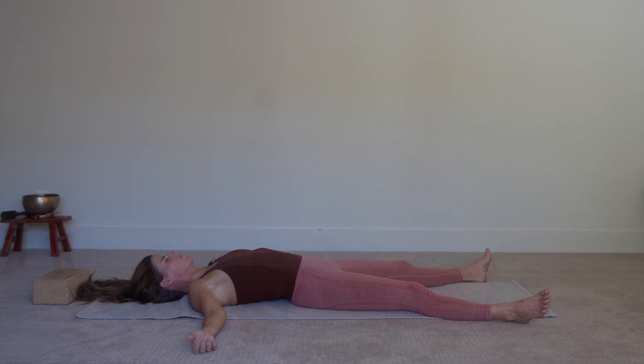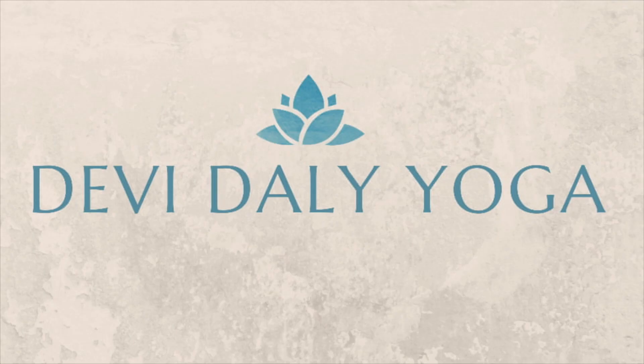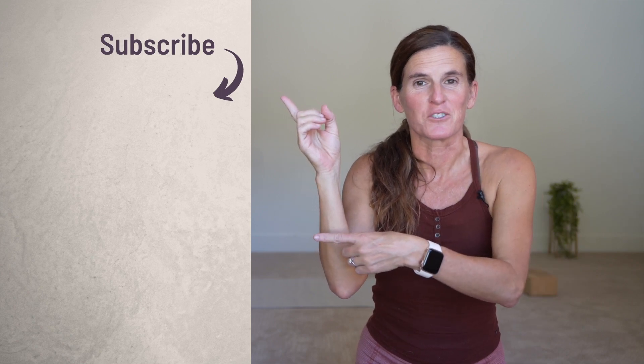You may wish to rest longer. Otherwise, make your way up and I'll see you next time. Thank you so much for joining me. I hope you enjoyed this practice. Please hit the thumbs up if you like this video, subscribe to my channel, and check out my latest yin yoga video.